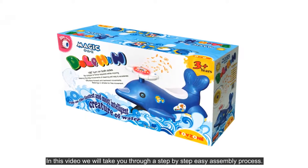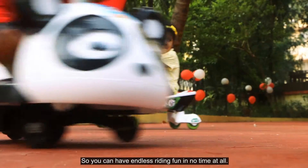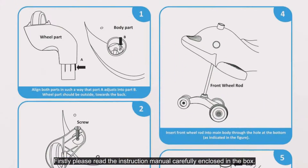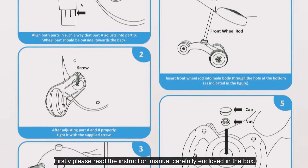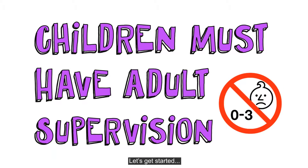In this video, we will take you through a step-by-step easy assembly process so you can have endless riding fun in no time at all. Firstly, please read the instruction manual carefully enclosed in the box. The assembly must be completed in supervision of adults only. Let's get started!